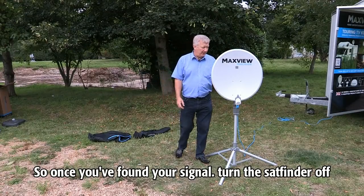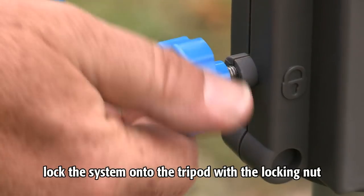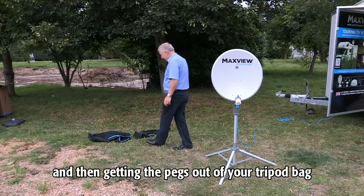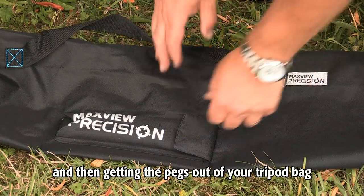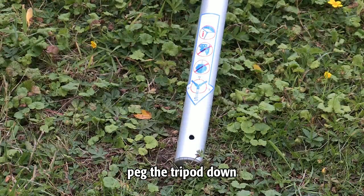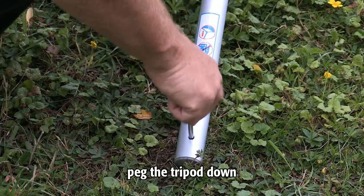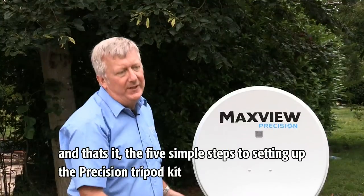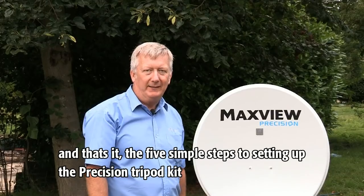Once you've found a signal, turn the sat finder off, lock the system onto the tripod with the locking nut, and then getting the pegs out of your tripod bag. If necessary, peg the tripod down. And that's it — the five simple steps to setting up the Precision tripod kit.